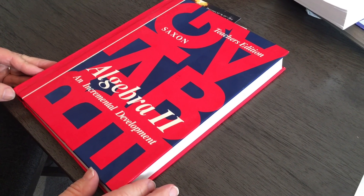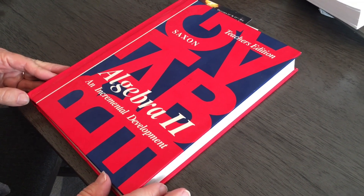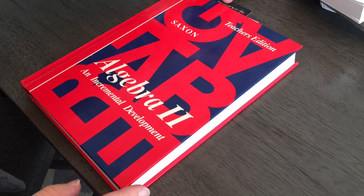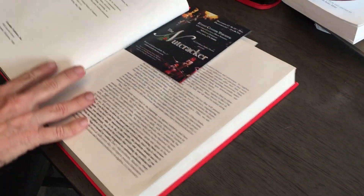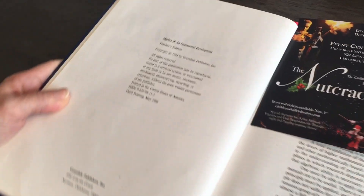Hello, this is Saxon Algebra 2, the teacher's edition, the first original edition. Here's the ISBN information on it.